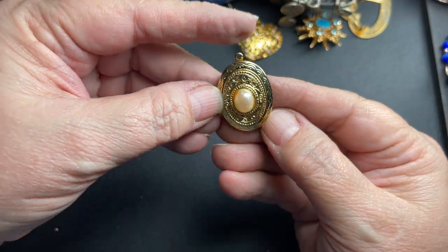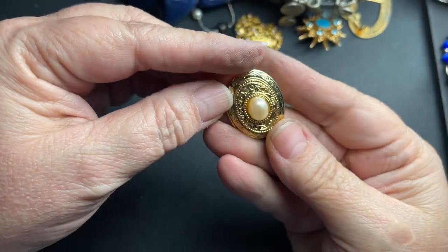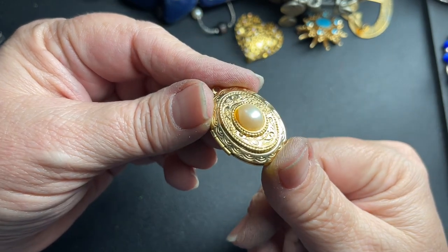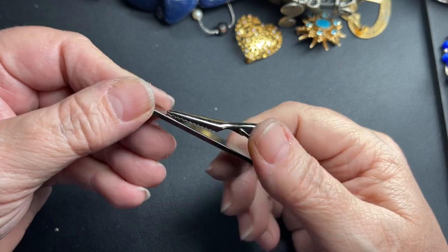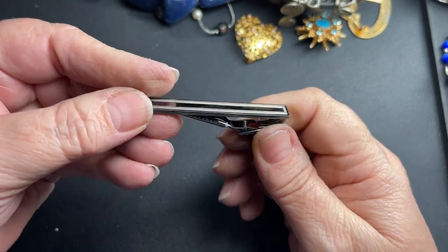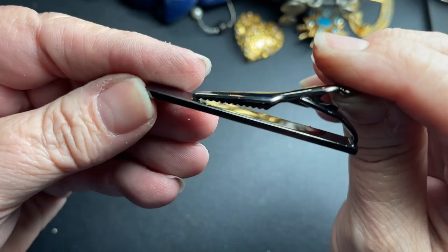Here's just a little faux locket — it does snap closed, and it has a faux pearl, so $2. Here is a tie clip done in a gunmetal — very nice condition. I'm going to say $4.